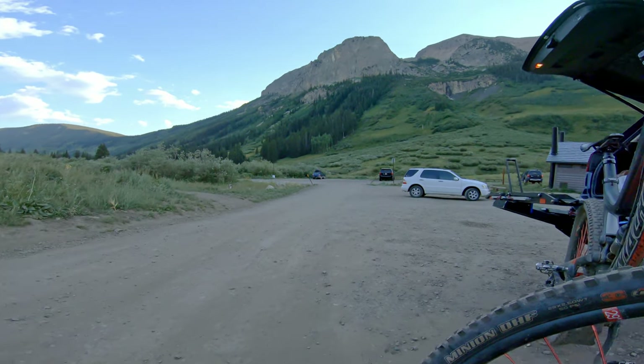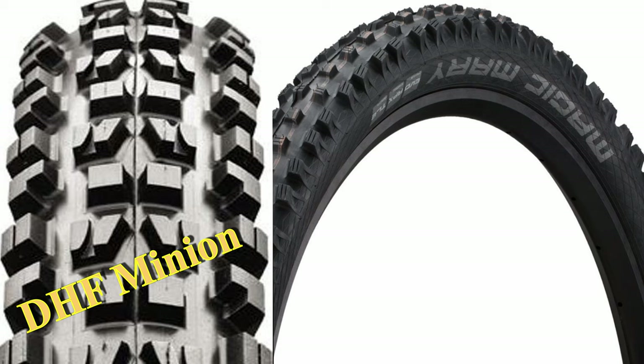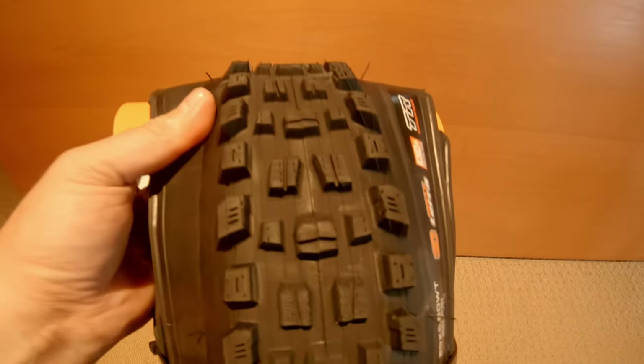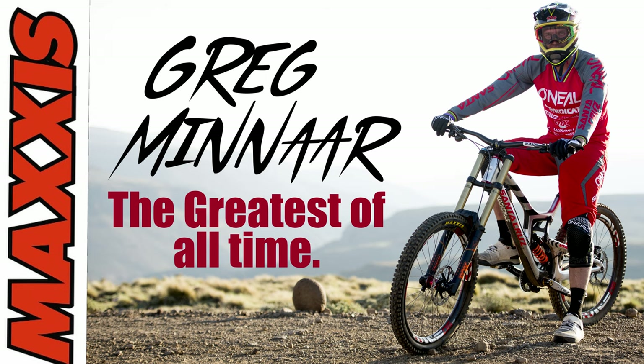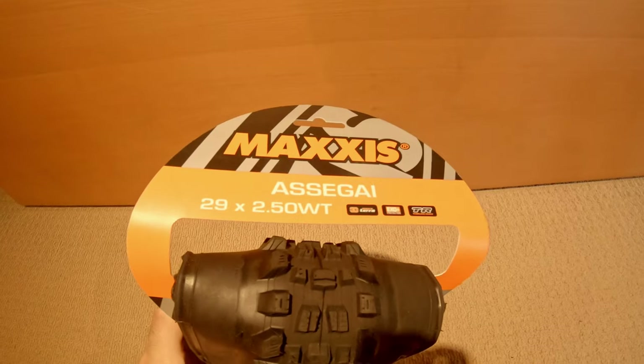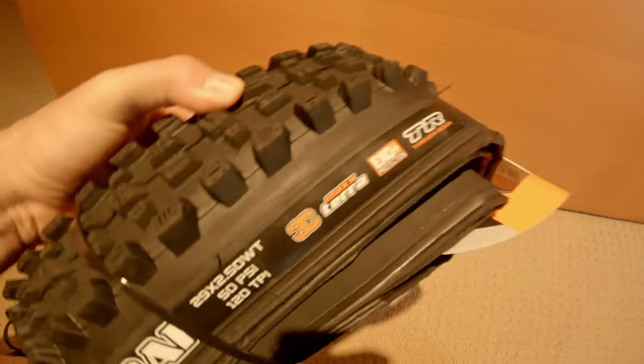For the front I had the Maxxis DHF Minion, and I'm making a switch to a tire I've been really wanting to try. You could flip a coin between the DHF and Magic Mary, but the one I've been wanting to try is the Maxxis Assegai. This tire was designed with UCI downhill champion and Downhill World Cup champion Greg Minnaar. It was created to be the ultimate in downhill rolling speed with the ability to grip you into a corner like a roller coaster.